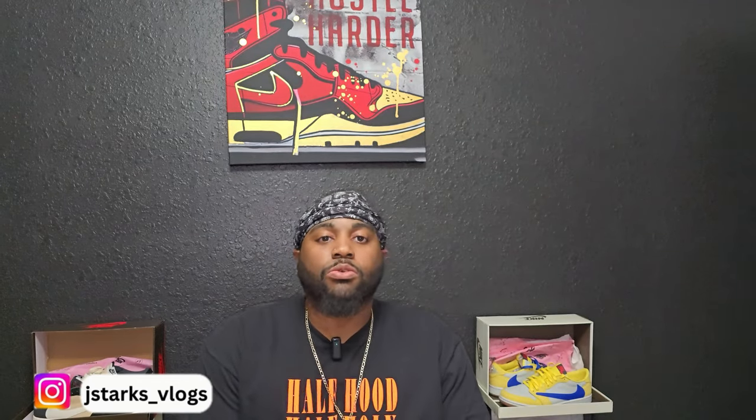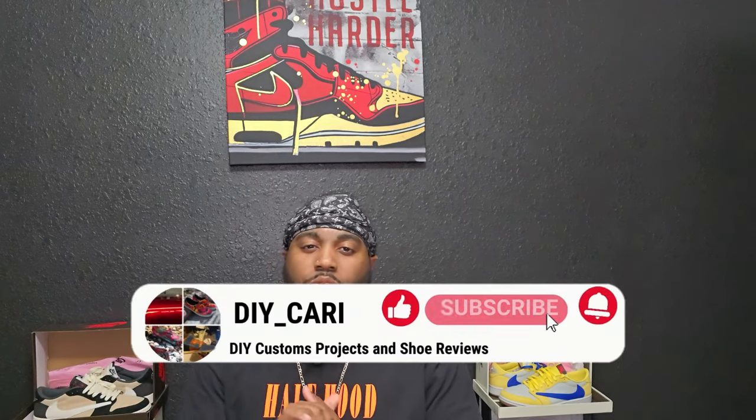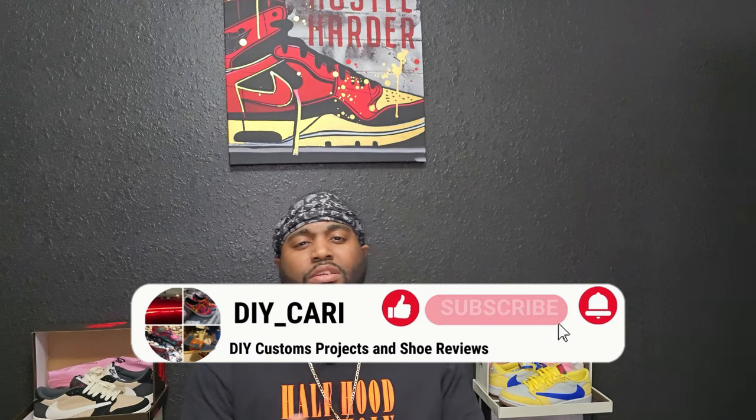Welcome back to the channel, welcome back to the vlogs, welcome back to the sneaker reviews. It's your boy DIY Carter coming at you with another sneaker review. Quick shout out to everybody that's been watching the videos, subscribing to the channel. If y'all are new, make sure y'all like, comment, and subscribe because I do these videos three or four times a week and you do not want to miss out.